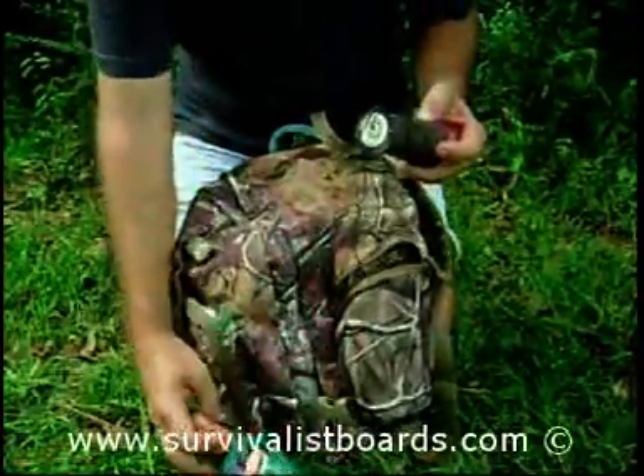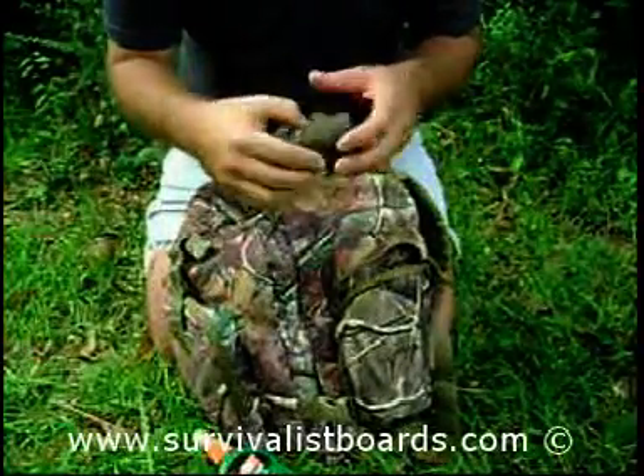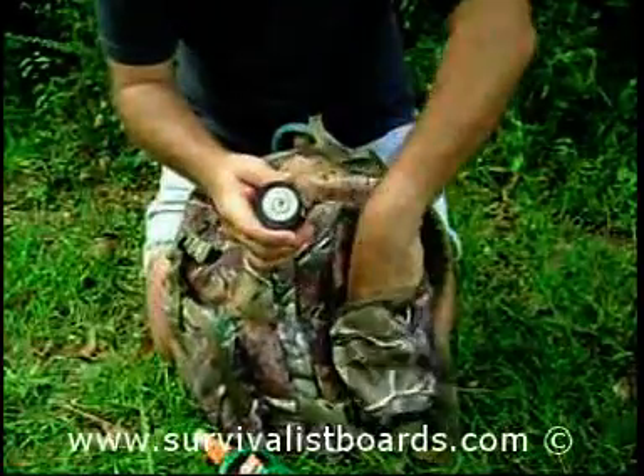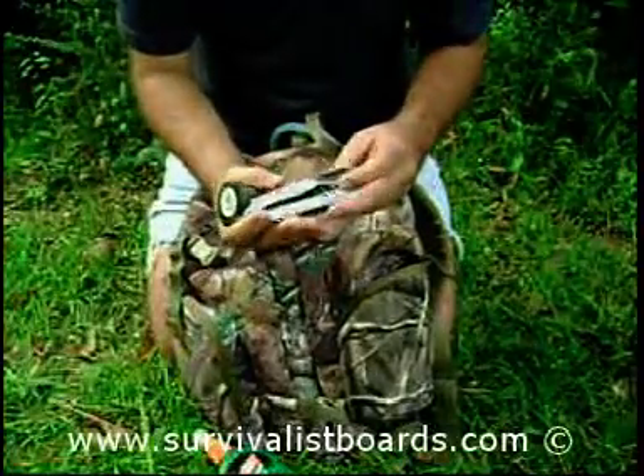I carry some duck decoy line for building shelter — this is about 200 feet of line, though it's not as good as military 550 cord.